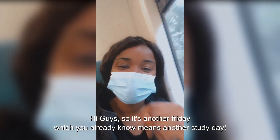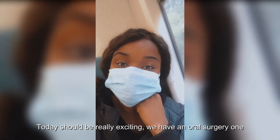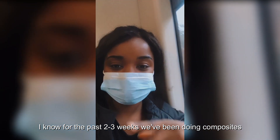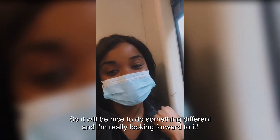It's another Friday, which you already know means another study day. Today should be really exciting — we have an oral surgery one. For the past two or three weeks we've been doing composites, so it'll be nice to do something different and I'm really looking forward to it.